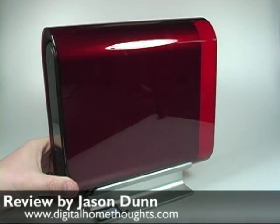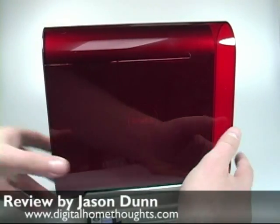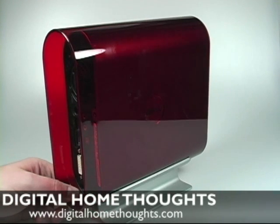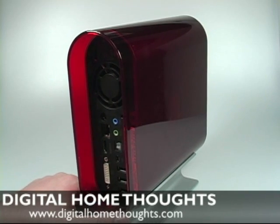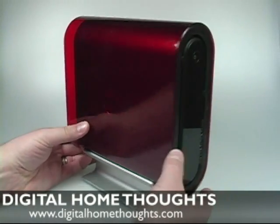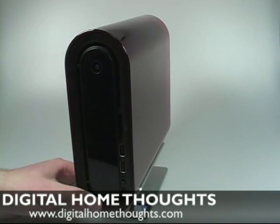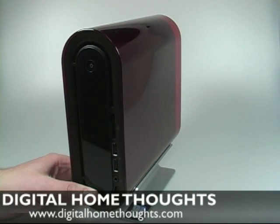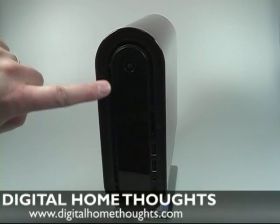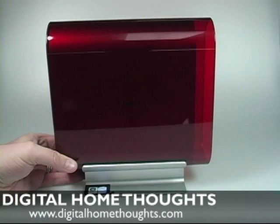I wouldn't buy a Mac Mini. The purpose of this computer is that it's actually going to be going up in my family room in a home theater PC environment. So I wanted something that was really nice and small, really nice and quiet, but still had enough grunt to play high definition videos. This particular machine — I got it with the basic 1.86 gigahertz Core 2 Duo CPU, 3 gigs of RAM, and a 320 gigabyte hard drive, and everything else was pretty standard. You can get a slot-loading optical drive — this is the optical drive right here, it's slot loading, which is really cool. You can get an option for Blu-ray; Blu-ray was about $300 Canadian, so I opted not to get that. So it's just a standard DVD burner.